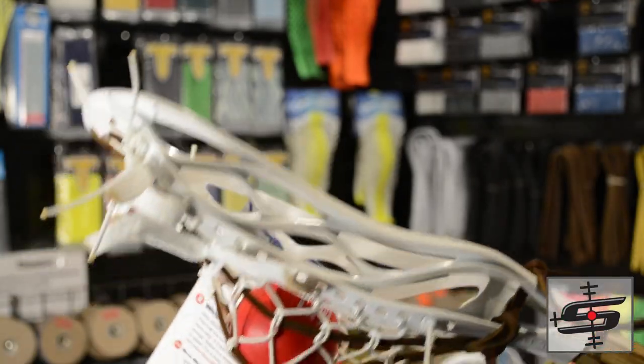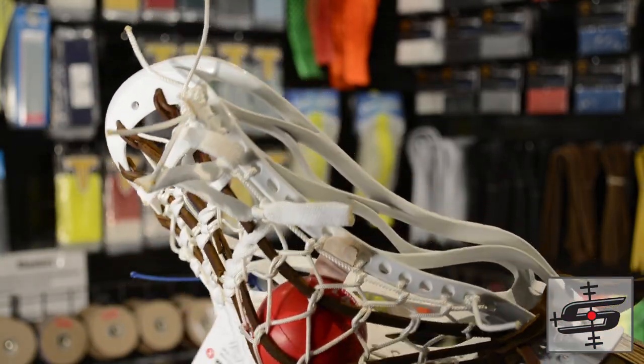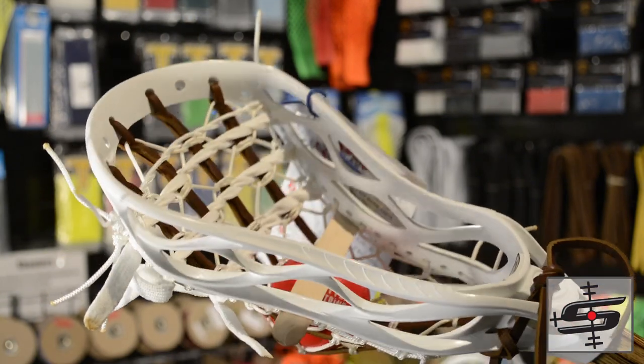I saw T-Bird stringing this bad boy up throughout the week — it's actually awesome. I've been watching him stretch it, set it, and this is my favorite one going out this week. This guy is a perfectly strung seven box, and usually a head this wide doesn't sit a traditional pocket that well, but T-Bird just crushed it and I was really impressed with how the Regola 3 carried it. This is going out to Virginia — thank you very much for your order, we always appreciate it, and this is going to be awesome, you better take care of this thing.